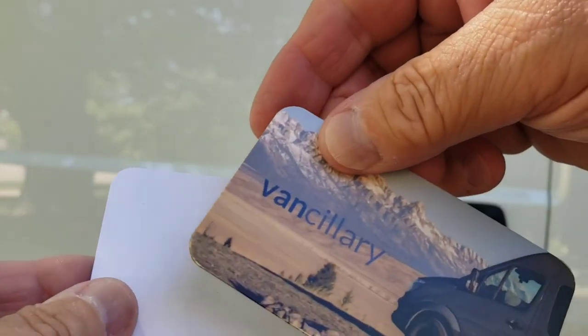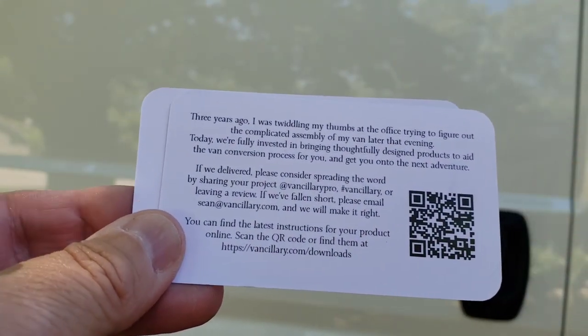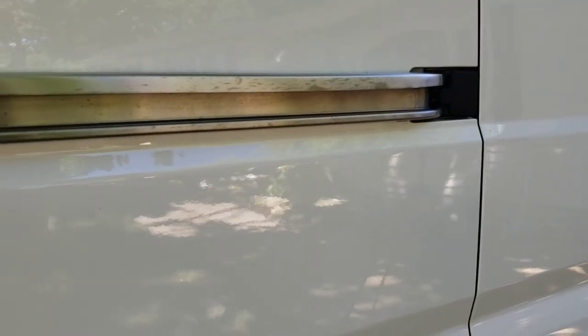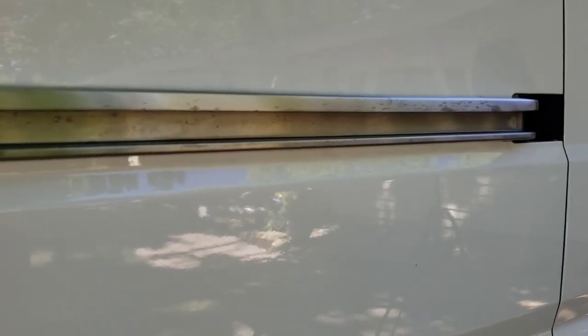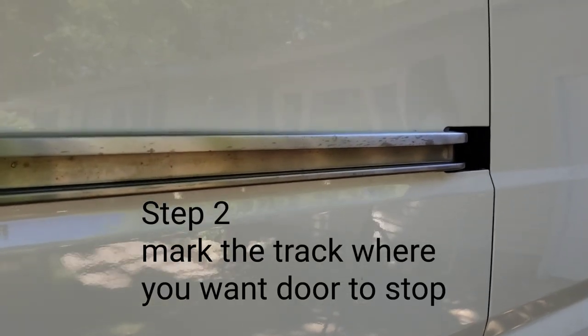You use this card for the instructions — you scan that and you'll get the instructions on how to do this. It's a fairly easy process. The first step is to find out where the roller is rolling, and you can see the mark that's been made — that is where I need to place the metal. You can have a friend roll it, or roll the door back so you can see exactly where it marks.